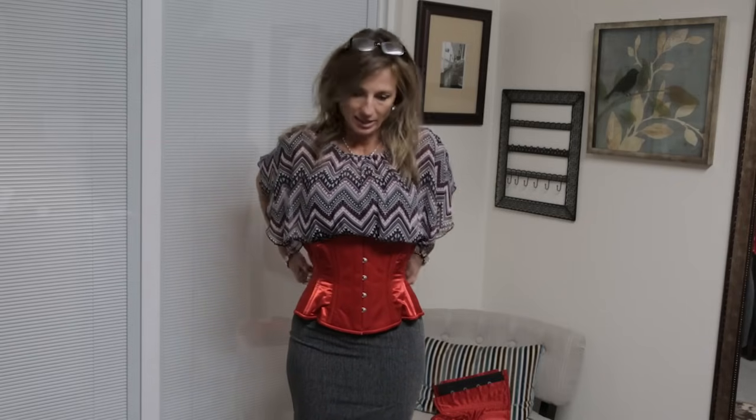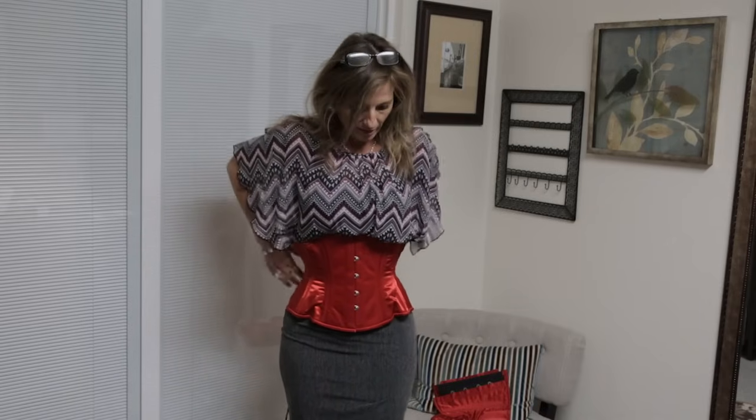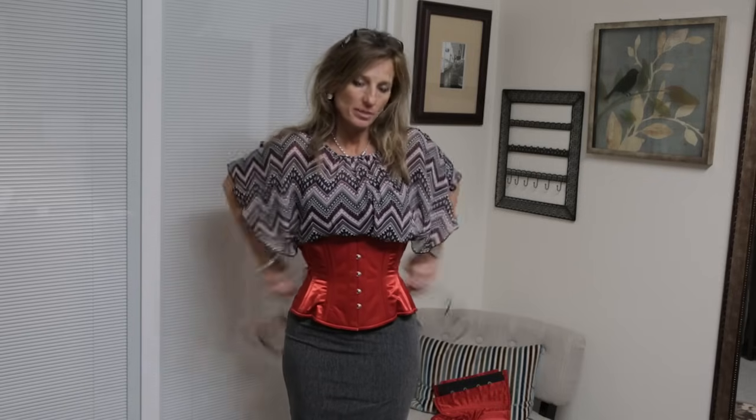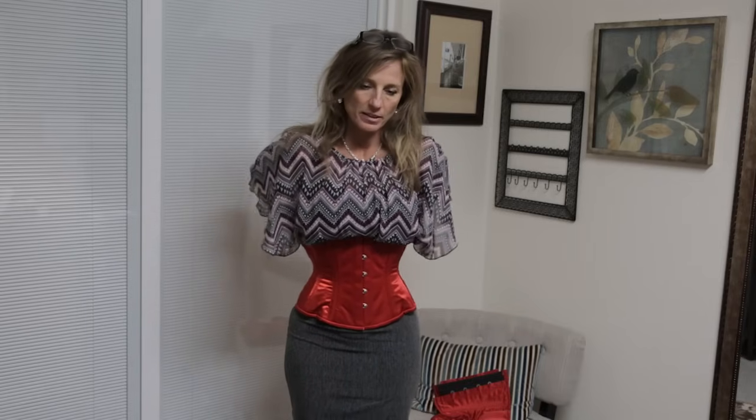You just want your corset to be snug the first many times you wear it, not actually tight. I'm working my loops — we have videos on how to lace yourself into a corset, so if you can't see what I'm doing you can click to that other video. That's feeling probably about as tight as I would want a corset that's never been broken in before. I'll turn around and let you see what that looks like.